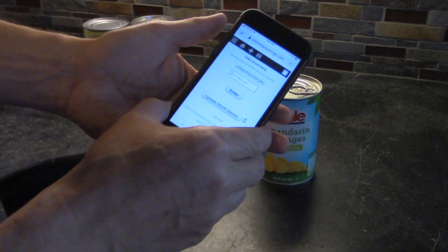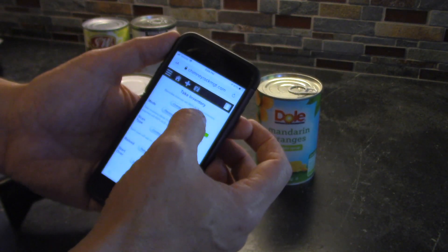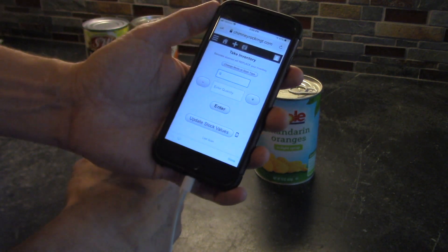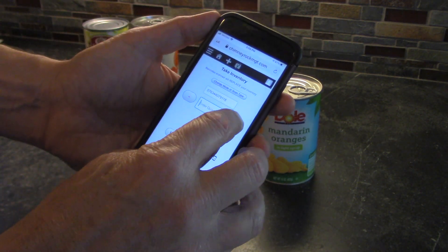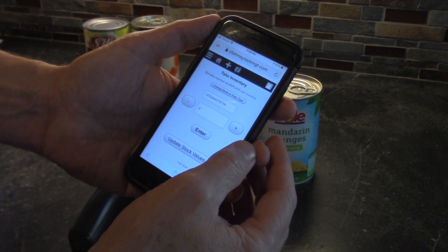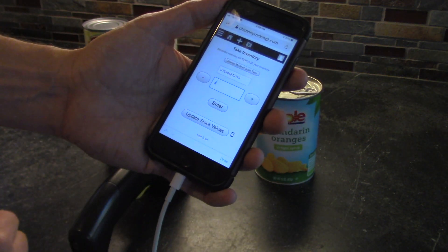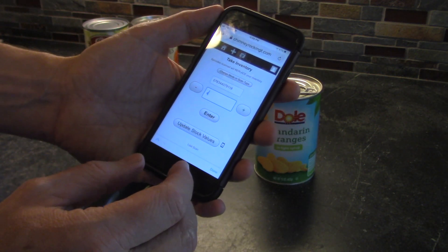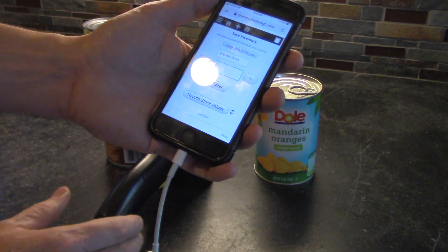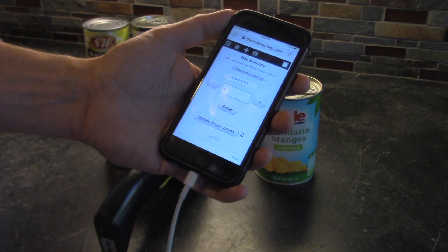Let me show you the problem. If we change the scan mode type to bulk quantities and scan the barcode, you can add any amount by tapping up and down — that's fine for onesie twosies. But if you had 40 of them, you can't activate the keyboard to type in 40 with this type of barcode reader, because it has no ability to hide or show the keyboard, and that's a major limitation.